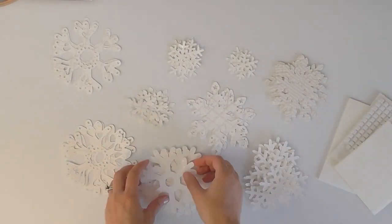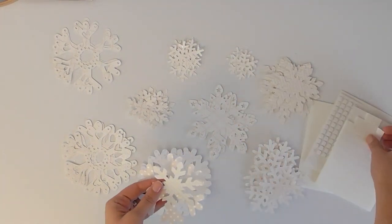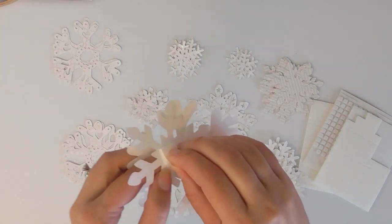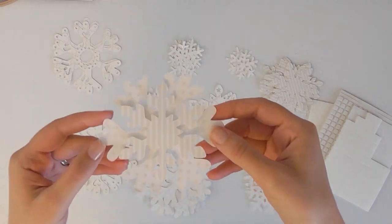Build your snowflakes by starting with a larger size flake, and then adhere a medium flake to the top of that with some foam adhesive, and then if you want a smaller flake on top of that, you can add that as well. Vary your flakes so that some are stacked 2 high and some are 3 high.